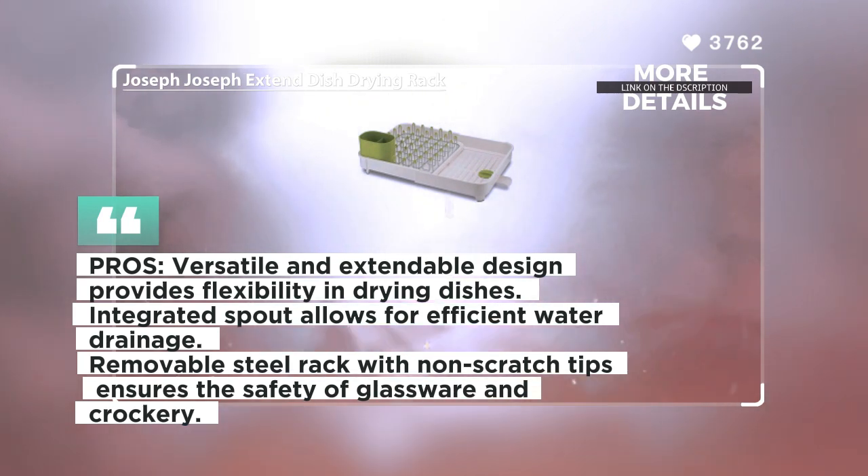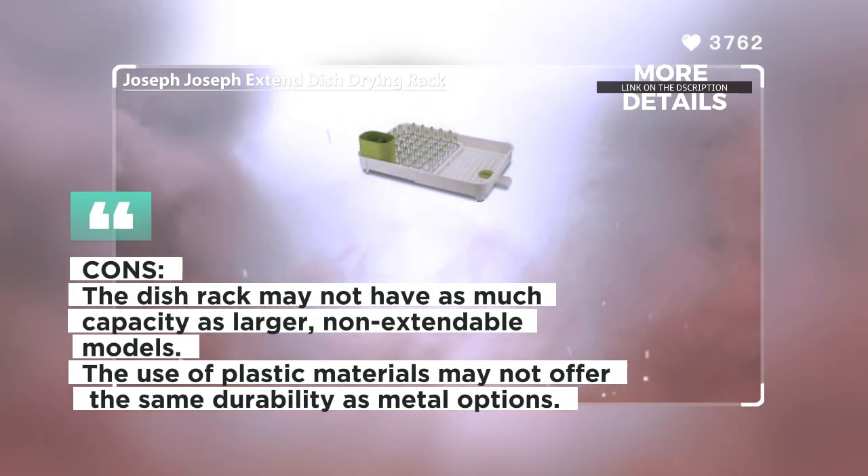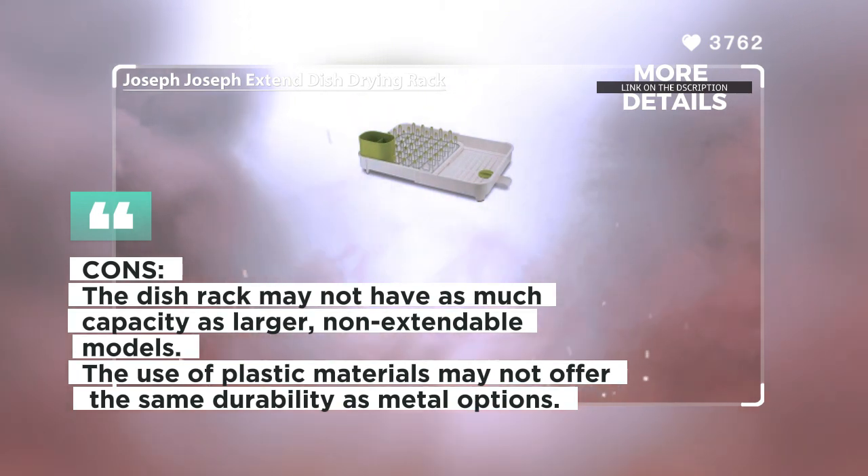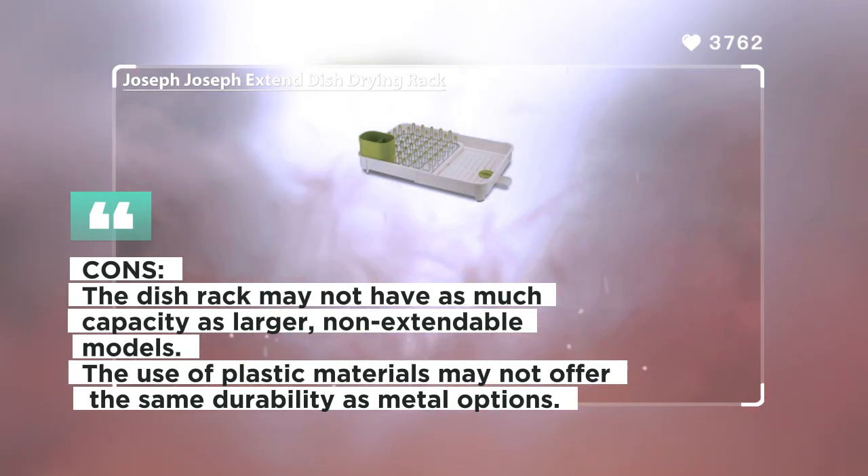The dimensions of the rack are 6.5 inches deep, 12.5 inches wide, and 14.5 inches high when closed, and 20.75 inches wide when extended. Overall, the Joseph Joseph Extend Dish Drying Rack stands out with its innovative, extendable design, integrated spout for water drainage, and removable steel rack with non-scratch tips. It offers flexibility and convenience in drying dishes and organizing cutlery.